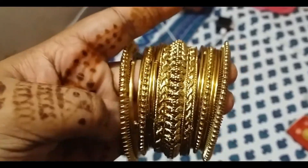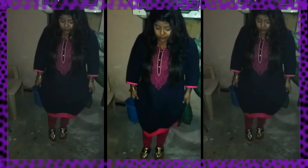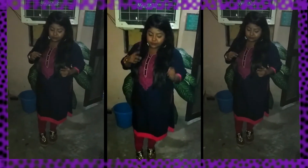I have changed my clothes and I am putting on my earrings. I am also applying bangles to my hands. This is my whole makeup look — I hope you like it. This is my outfit: a plain navy blue and pink shirt.